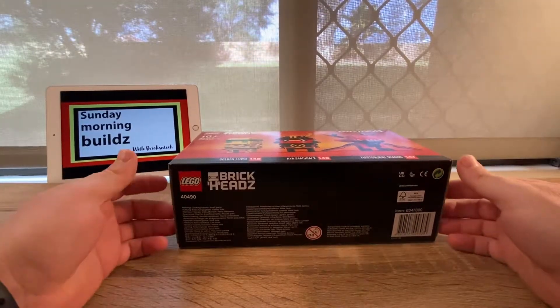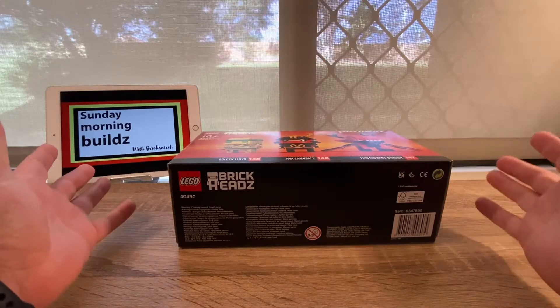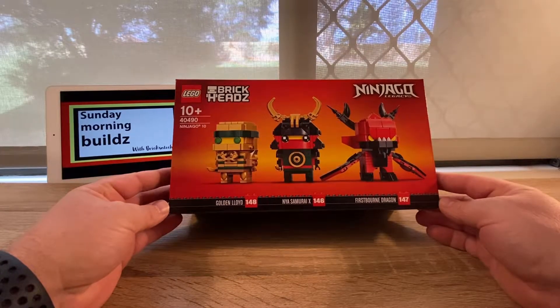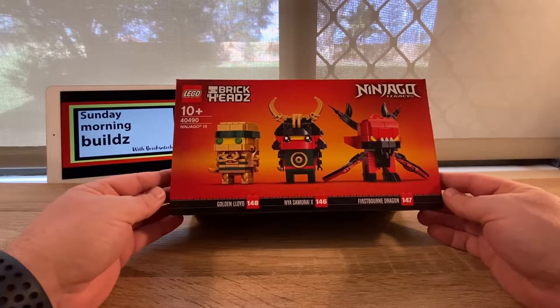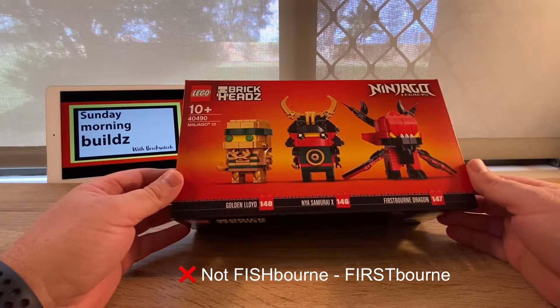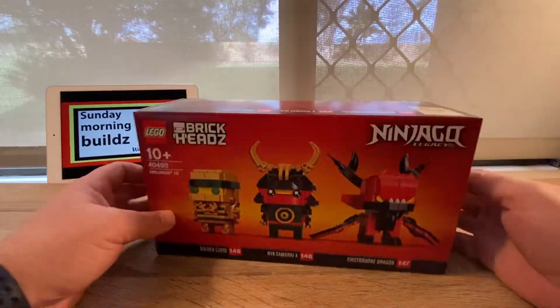Hello and welcome to the Brixen Tech channel and the Sunday Morning Builds. This morning we're going to be building the Ninjago Legacy set number 40490, Ninjago 10. In this build we have 146 Nya Samurai X, 147 Firstborn Dragon, and 148 Golden Lloyd — that's what we're going to get into this morning.